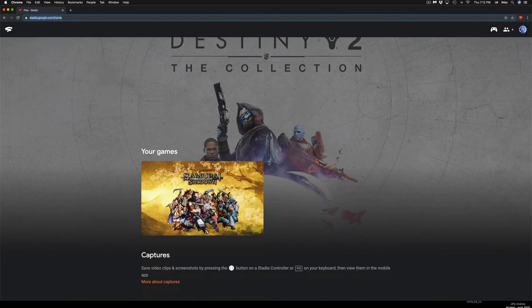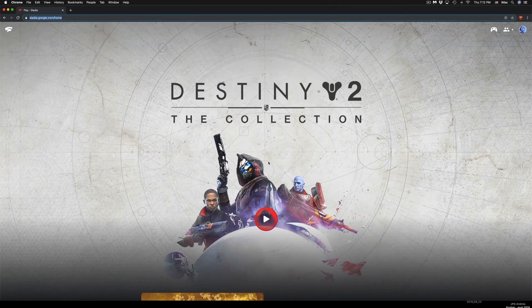If you're playing Destiny 2, it will load that up, or it will load any other games you want to play. If you notice your controller is not working right away but has a steady white light — meaning it's connected — don't worry. Just unhook it and hook it back up, and it should detect it right away.